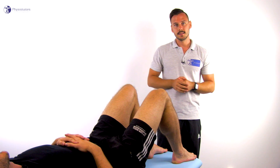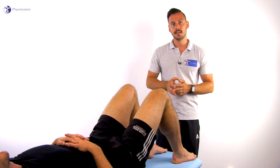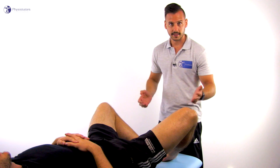To conduct the test, the patient lies in supine position and the legs are placed in a frog position. Both knees are flexed to 90 degrees and the foot soles touch each other.